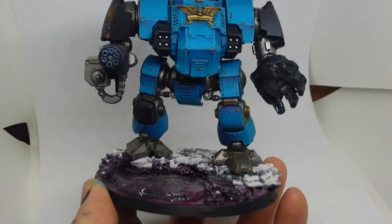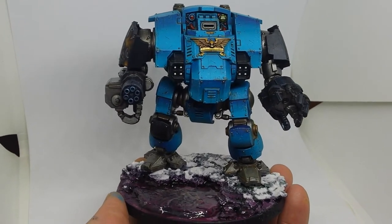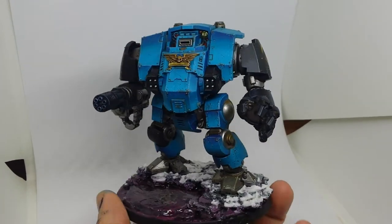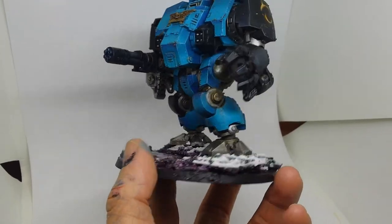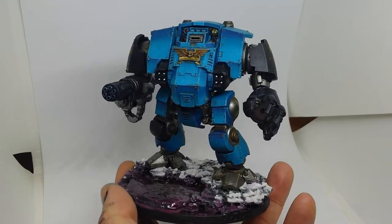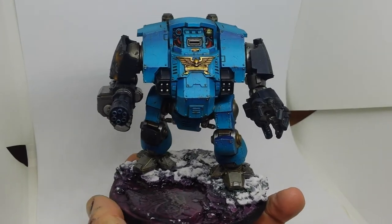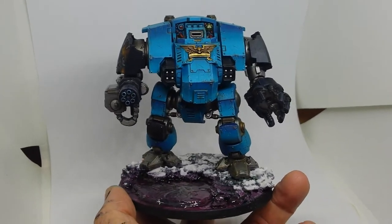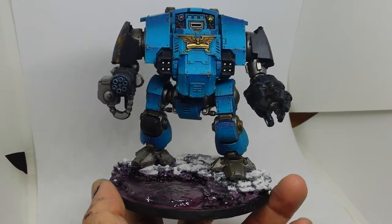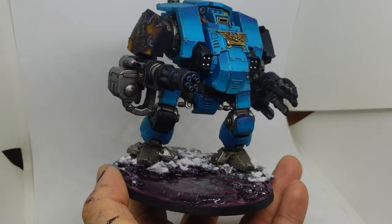This one I did mostly with the airbrush, it being such a large model, which has given me quite nice gradients. I've used black throughout quite a lot of the force to break up the colour, which I think works nicely, with quite dark grey highlights, and then gold on any ornamentation, silver for metals — that kind of thing.